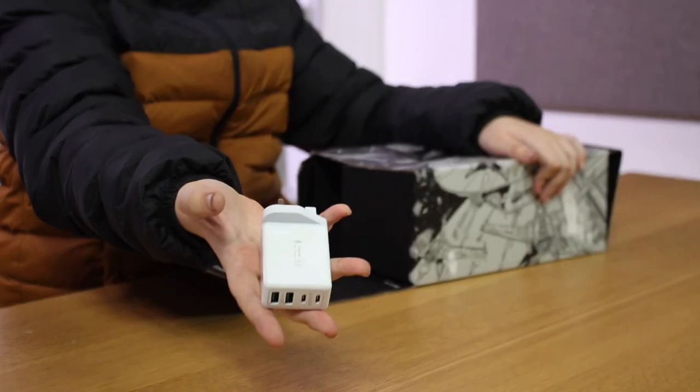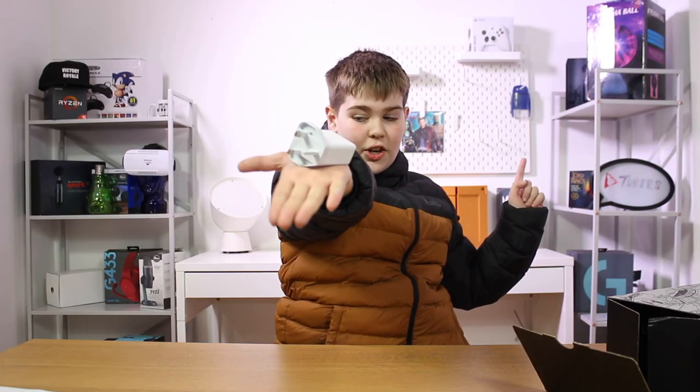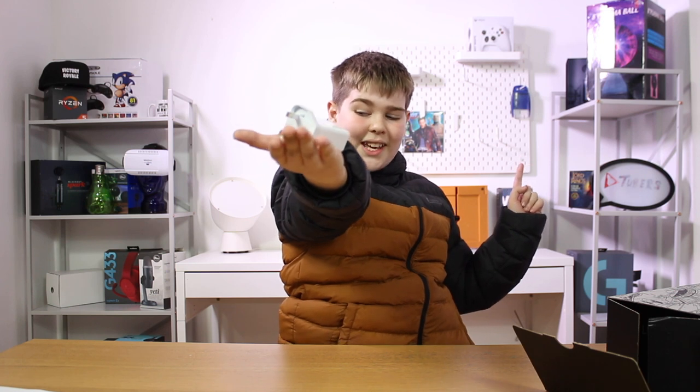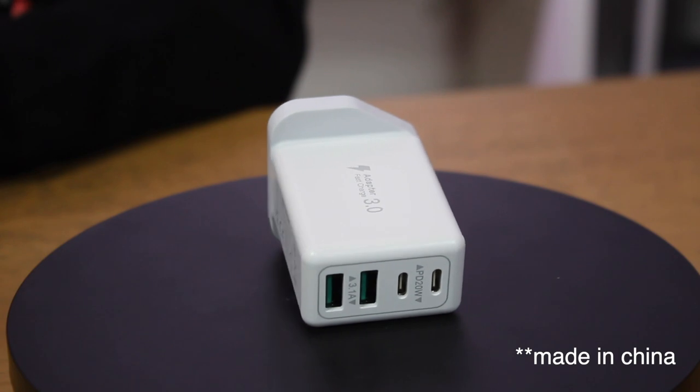Look at this — it's a UK plug with super fast charging. It has two USB slots and two USB-C slots, so you can plug in and charge multiple things at the same time.